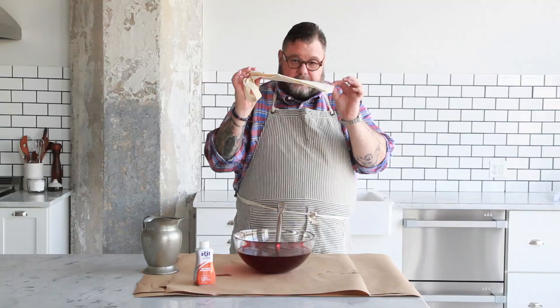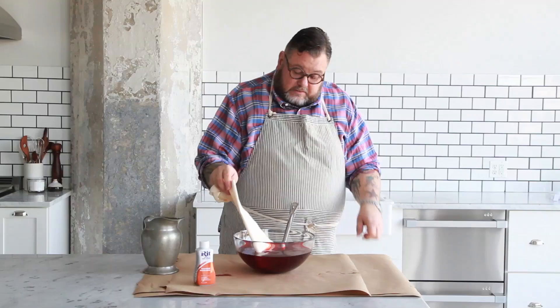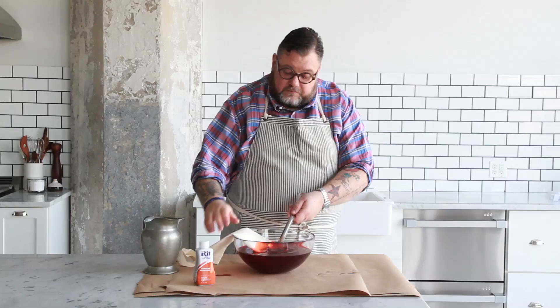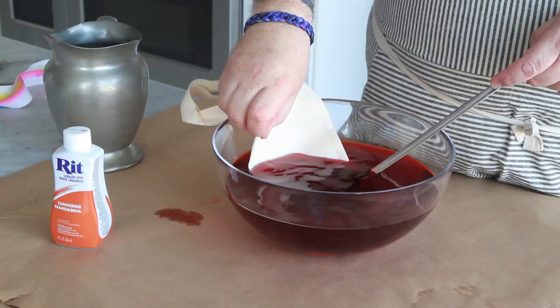There's another way to do it too to get the same ombre effect. Take a bag - I haven't rinsed it beforehand - and put it into the bath. First just put a little bit in like this, and let it rest on the big edge. Use a spoon to keep it down. Then put it down a little more, and let it stay for two minutes. Then a little more and a little more. That will make the bottom half dark, then lighter and lightest.